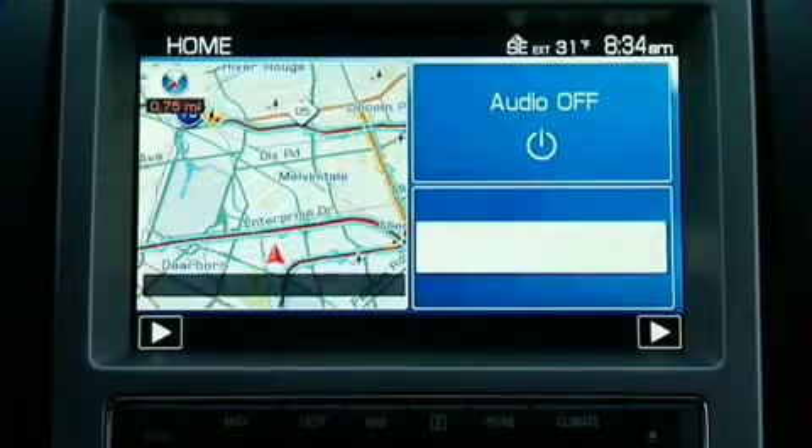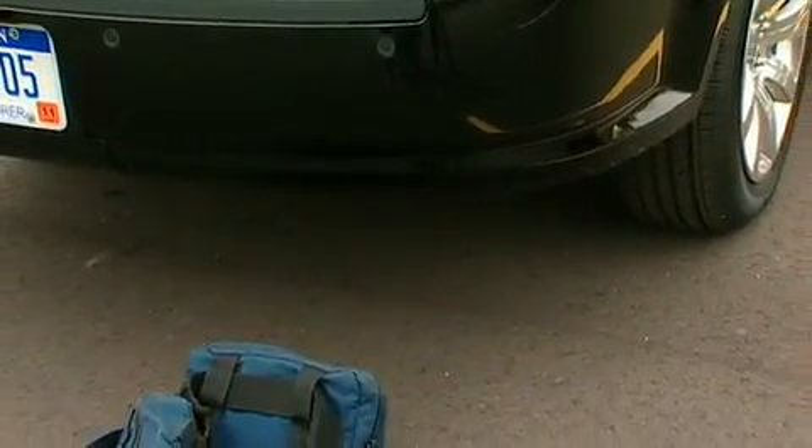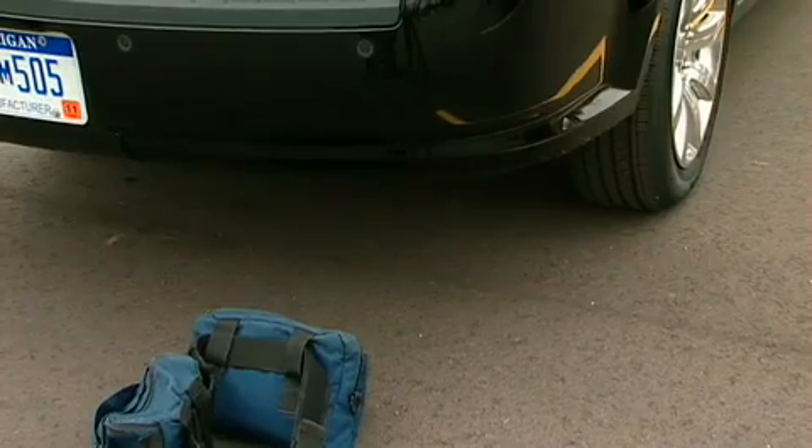Remember, this view is designed to supplement, not replace, the rearview and sideview mirrors when backing up your vehicle. It's also important to note that the camera won't see anything that's too close to the bumper or beneath the bumper, so you always need to check behind your vehicle before backing up.